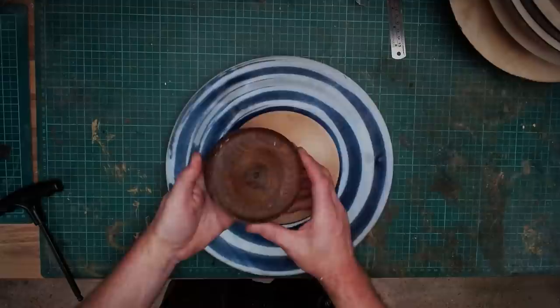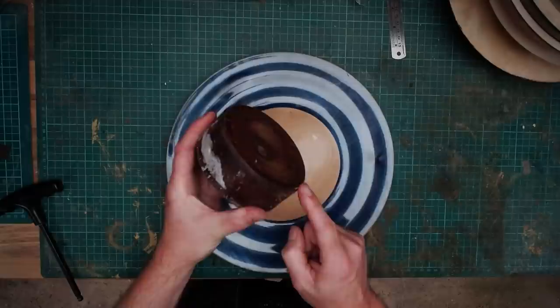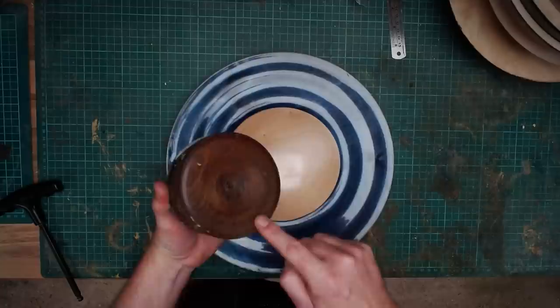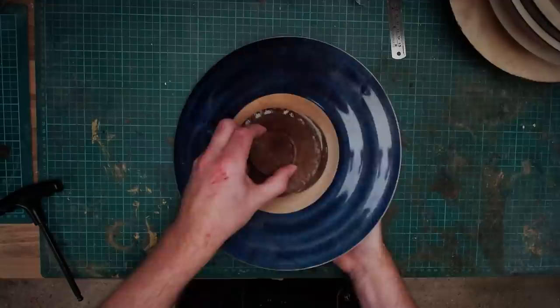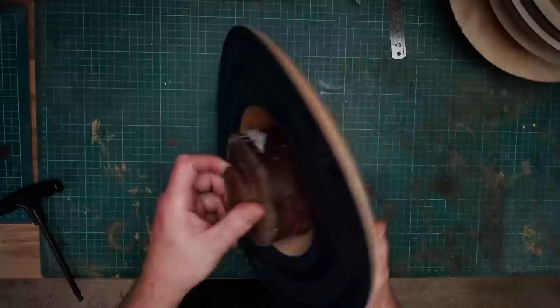Now you could make a Longworth chuck out of wood, or you could make your own Cole jaws if you wanted to, or what you can do is make a friction drive like this one here. Now this is quite old, and what it is is basically a very small bulb-shaped piece that has been turned with a tenon on one side and a round dish on the front side. And normally they're covered with neoprene or rubber or something like that. Then when the bowl is mounted back on the lathe, it's held on like that with the tail stock coming into the recess, or onto the tenon.